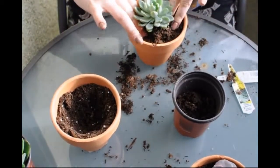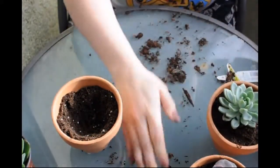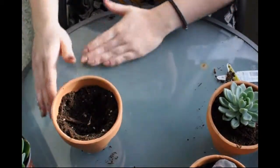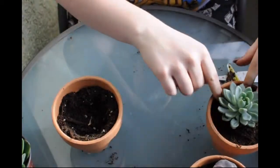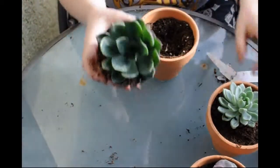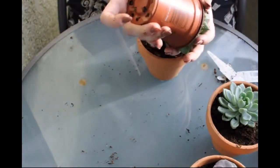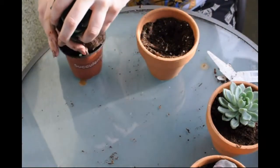Make sure you get them nice and tight in there. And then we're on to our blueprints - it's so pretty. Oh, this one's a little bit more rooted.